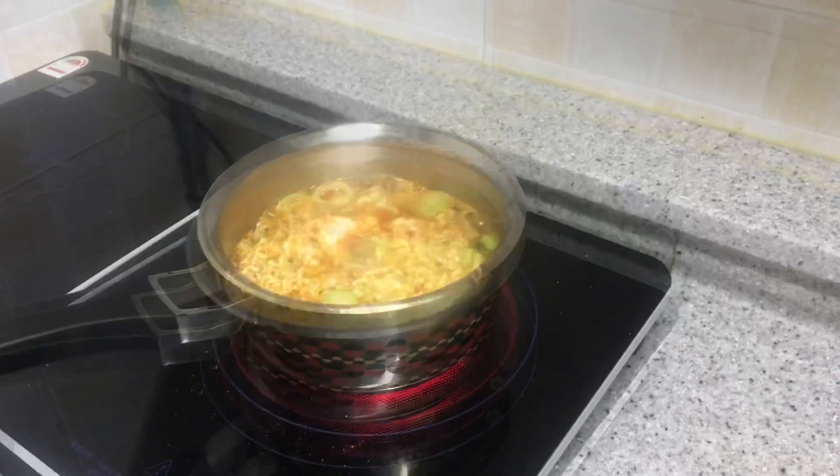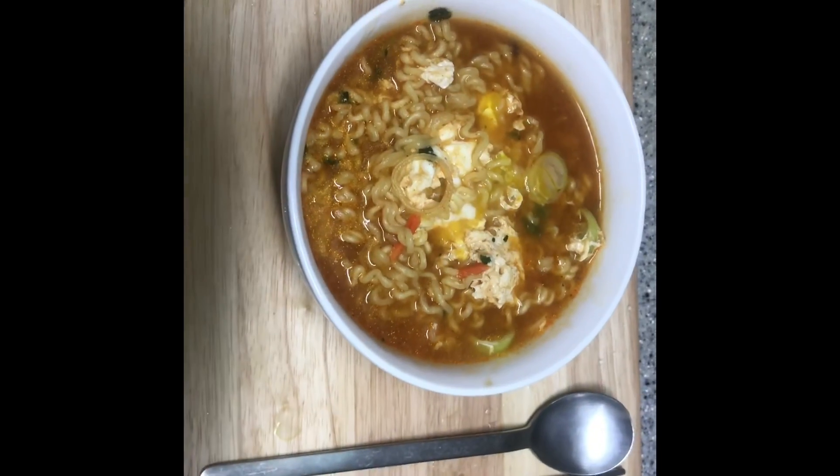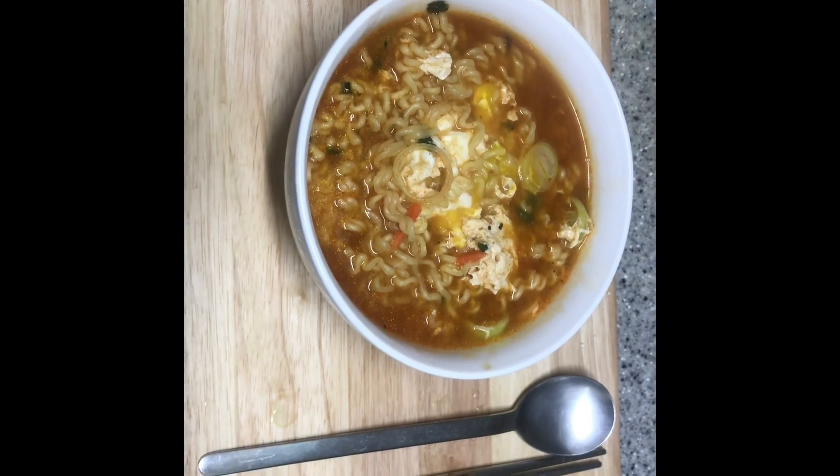The noodle is cooked. You can put it in a bowl. Now you're done — you've got the Korean noodle. Enjoy!